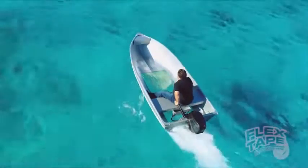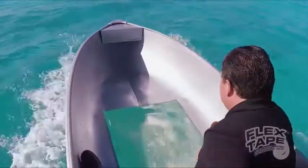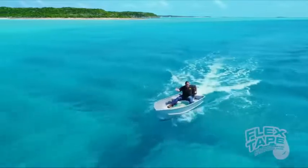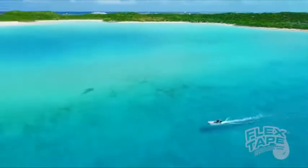And even in the most extreme conditions, Flex Tape Clear can take a pounding and holds on tight. I think I'm gonna need a bigger boat. Wahoo! Wahoo!